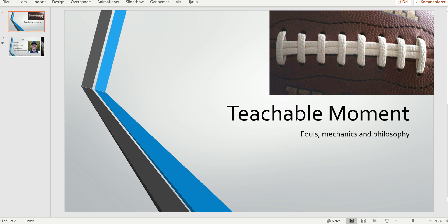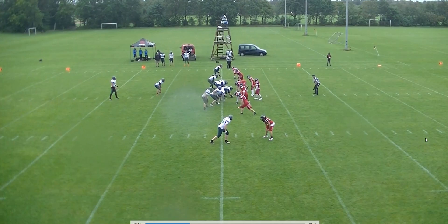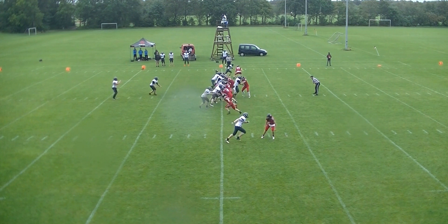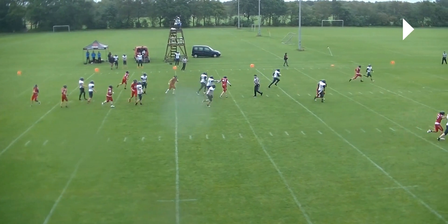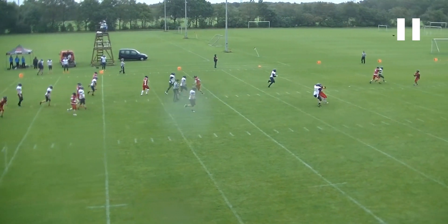Welcome to another Bite Size Training Take for Football Officials. Today we're going to look at a block in the back on a punt. We're looking at the field judge key away from the camera. We already have the so-called Oreo cookie, where we've got three players and the guy in the middle has a different color than the other two.